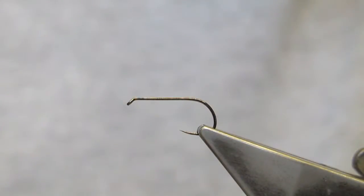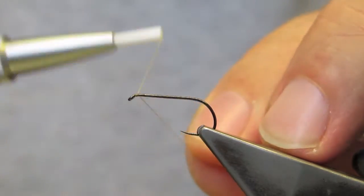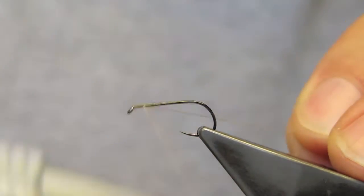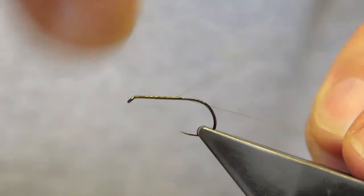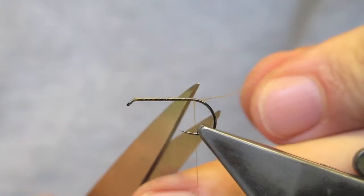The hook in the vise is a Partridge Shore Hold Lightning Dry in a barbless version in a size 10, and the thread is Benecchi 12-volt in tan, simply attached back of the eye and spiral down towards the bend of the hook, then trim the waste.